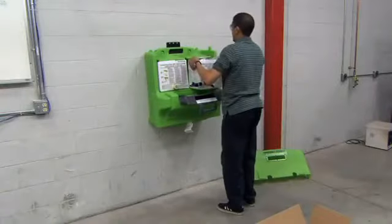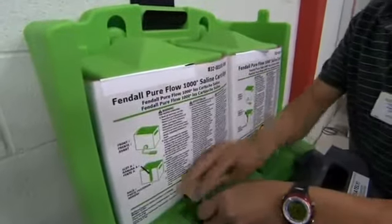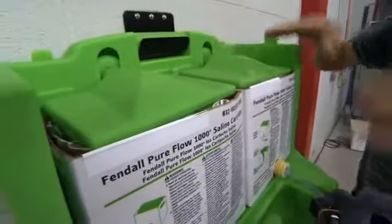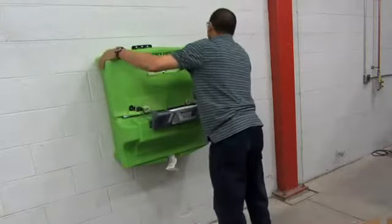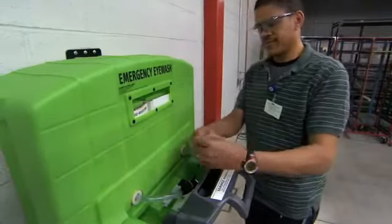Place two Fendall PureFlow cartridges on the shelf with the nozzle assembly facing the front of the station. Pull the green latch tabs forward to drop down the waste reservoir, ensuring that the platens are seated on the bags and are not resting on the cartridge boxes. Replace the station front cover. Remove rubber bands from the activating straps and nozzles. Do not remove the white bands from the nozzles, as this will cause an activation.